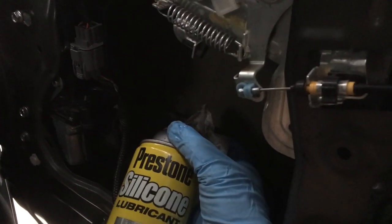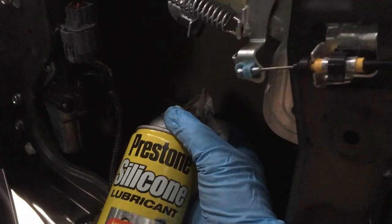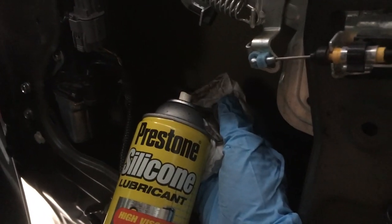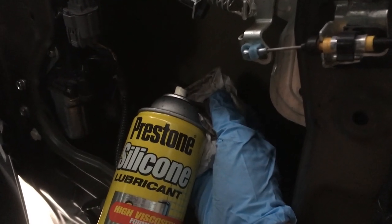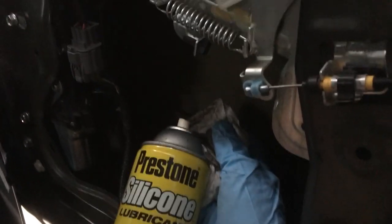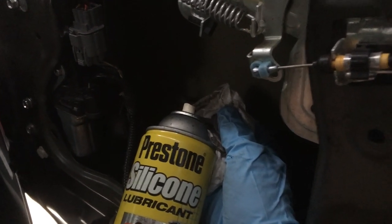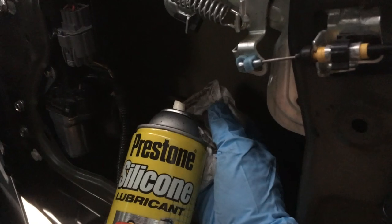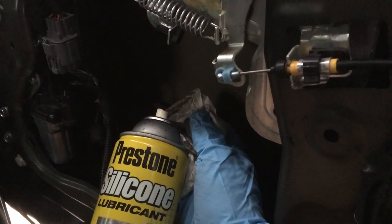While you have the door panel off — such a rare opportunity — spray silicone on a paper towel, reach all the way up into the window track (the part you can never reach because it's inside the door), put the paper towel in the track, run it up and down, get that whole track full of silicone, and your windows will go up and down like they were brand new.